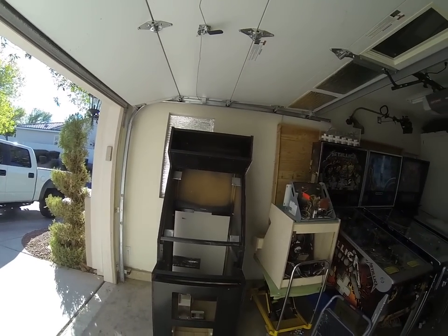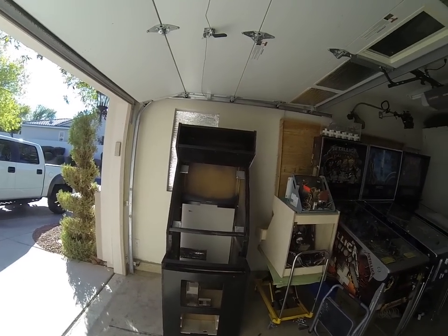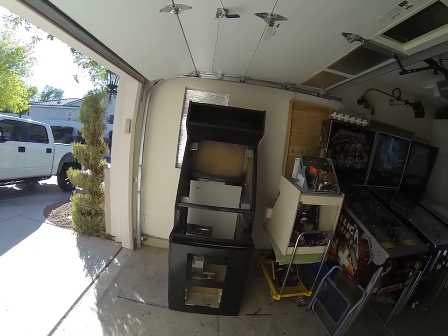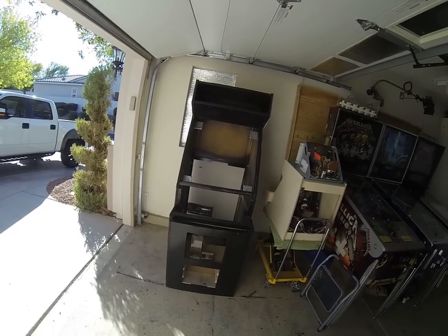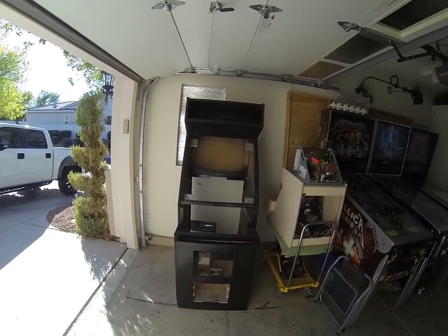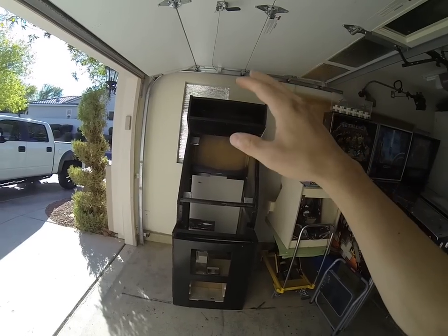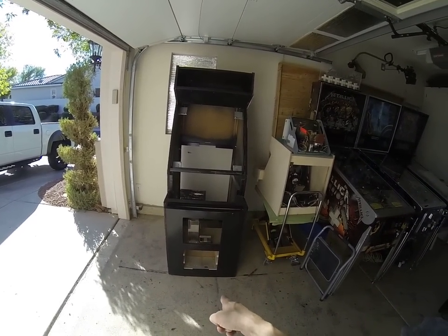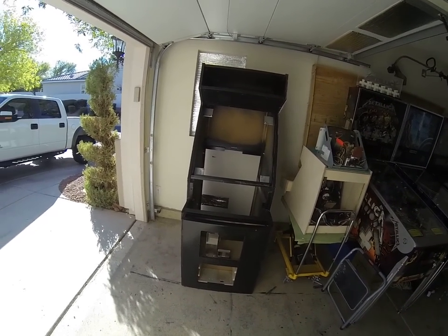I wanted to show you guys what I got recently. This is a dedicated Killer Instinct cabinet that was completely gutted and painted black on both sides, front and back. The guy I bought it from said he had all the parts internally, so I'm waiting for him to get back to me on what he has, including the control panel, monitor, bezel, and glass. The complete cabinet was completely gutted, save for the little coin slot and the plate on there. I just put those monitor brackets back on, but other than that it's been completely torn down.